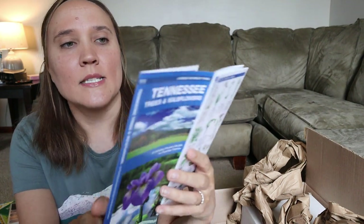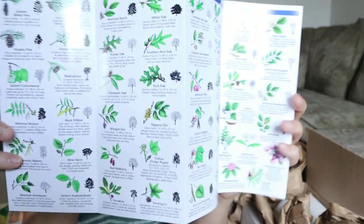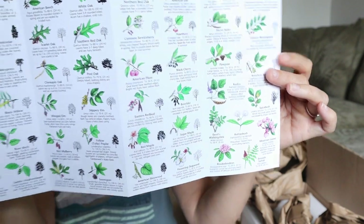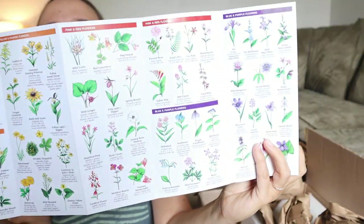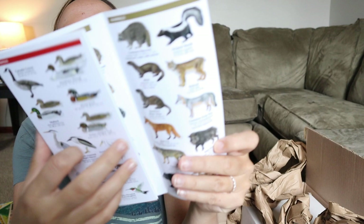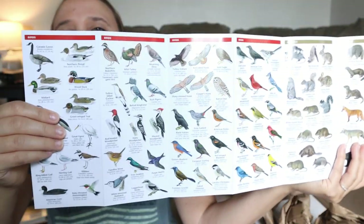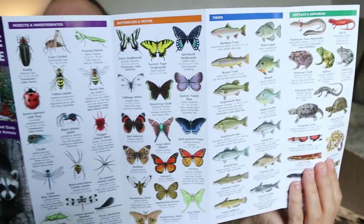I love these laminated pocket guides because they're so easy to put in your bag. This one is all about Tennessee trees and wildflowers — it's laminated so it won't get wet and folds up really easy. They had different ones for different states. I also got the one for Tennessee wildlife, which even has a little color-coded map on the back showing what kinds of creatures are where. I thought that would be really cool to keep in our bag.